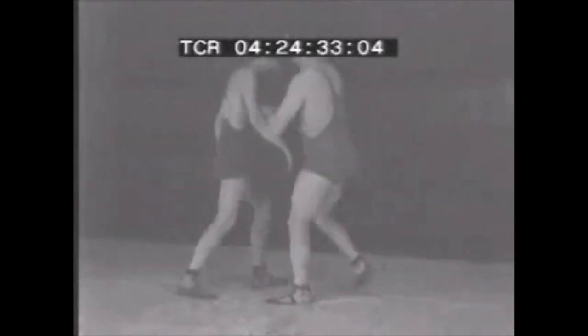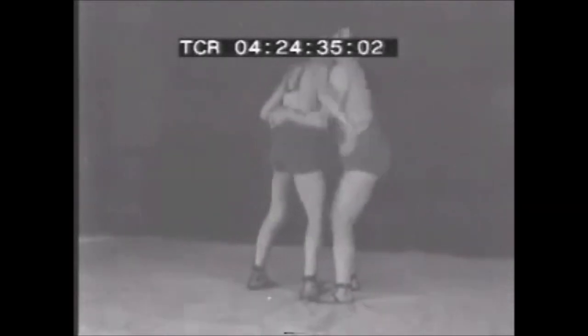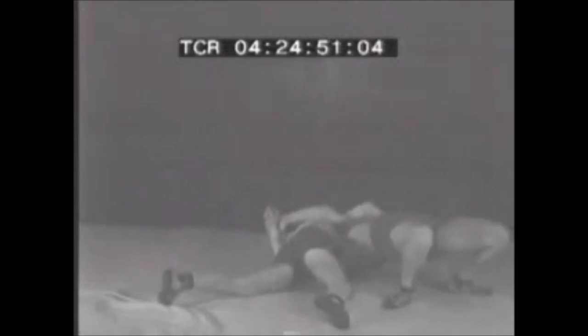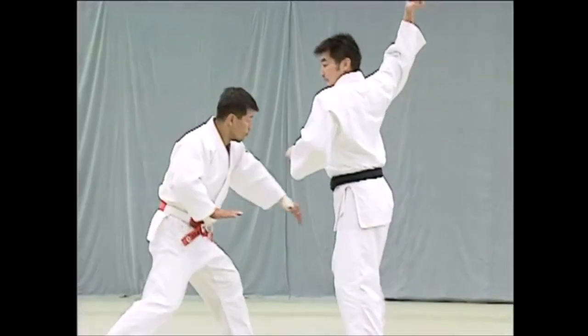In Greco-Roman wrestling, you create a double underhook and a belt grip around them, and then you turn as you are throwing them for the pin. It's very safe but you keep them completely connected, and the amplitude of the throw is a lot less than what we saw in judo because of the lack of the pressing movement. Another thing they do is a back arch with neck strengthening — this is your belly-to-belly suplex, landing on the top of your head, hence why they strengthen their neck.